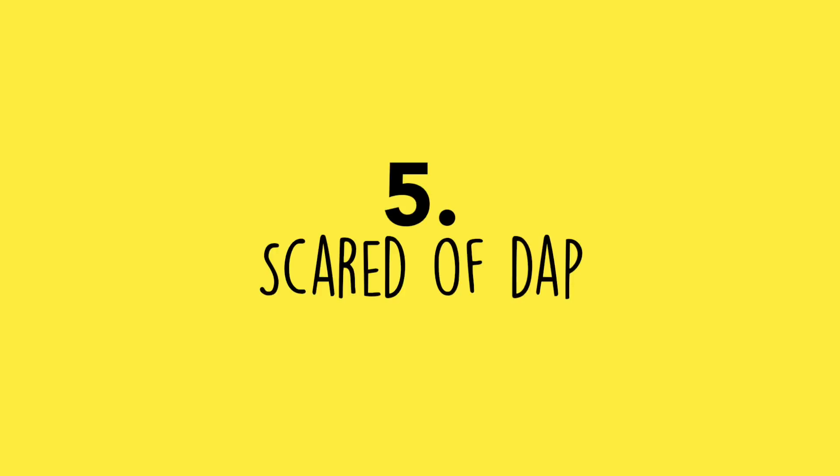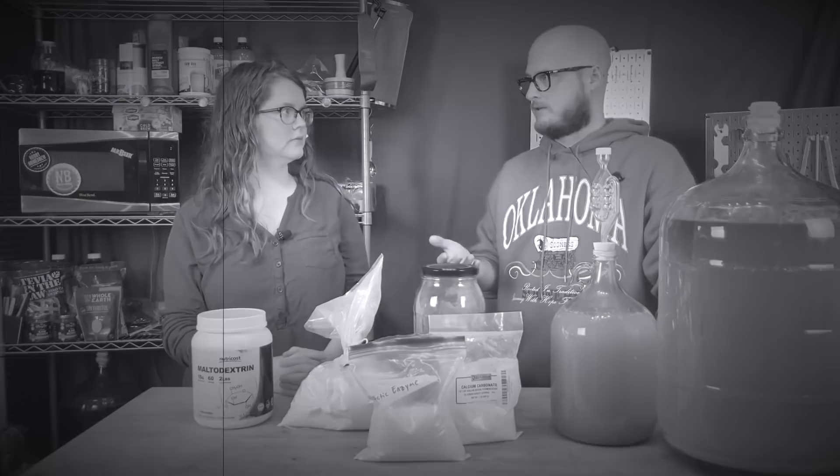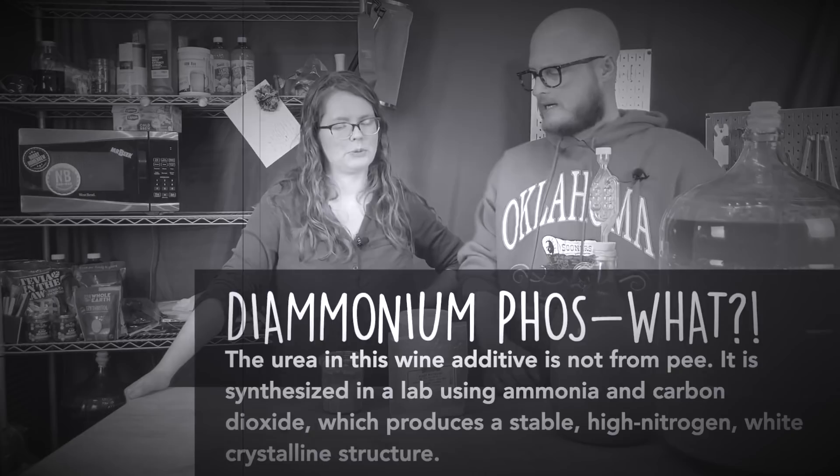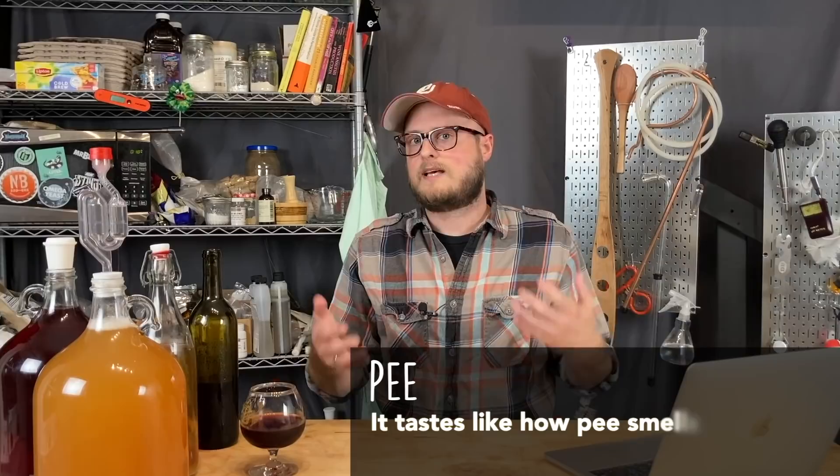Number five: making you scared of DAP — diammonium phosphate. On our spooky chemicals Halloween episode, my bag of DAP was very old and still contained trace amounts of urea. Urea can leave off-flavors and there's some evidence of negative long-term health effects. However, urea is no longer in DAP made for homebrewing. Don't be afraid of diammonium phosphate — just use it right.